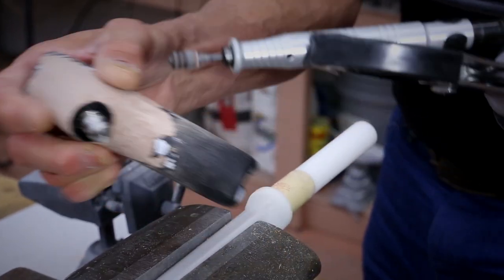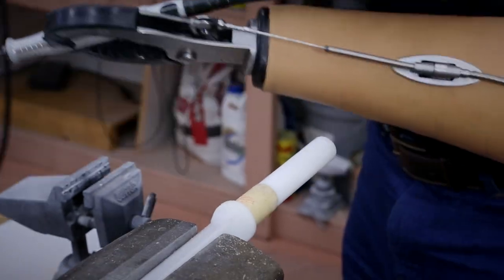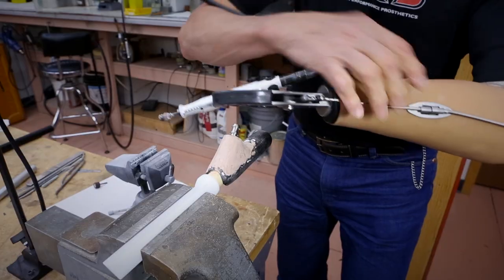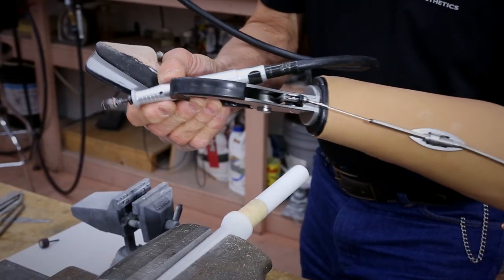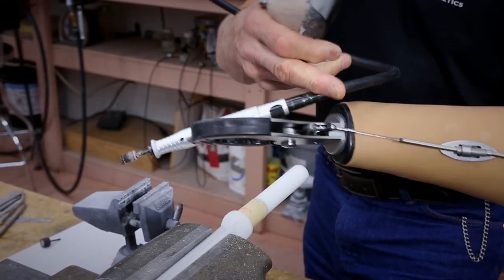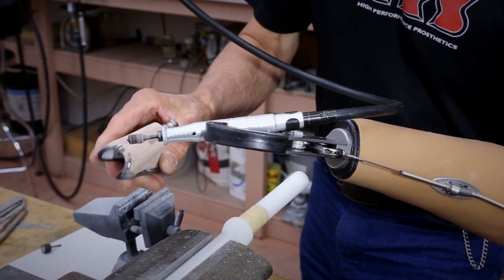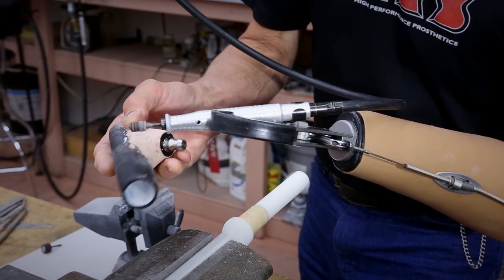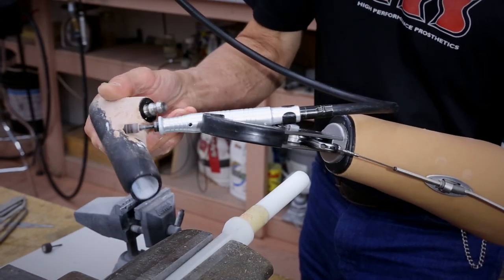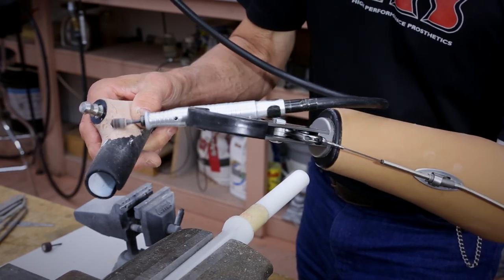I can hold the tool with the terminal device and do some intricate shaping. I can also engage the Sherlock mechanism, and by doing that I've got a grasp on the tool so that I don't have to pay as much attention and don't have to maintain cable tension in the system. So I can do intricate work and use my sound hand to manipulate the pattern to allow me to get at areas that I might not otherwise be able to reach.